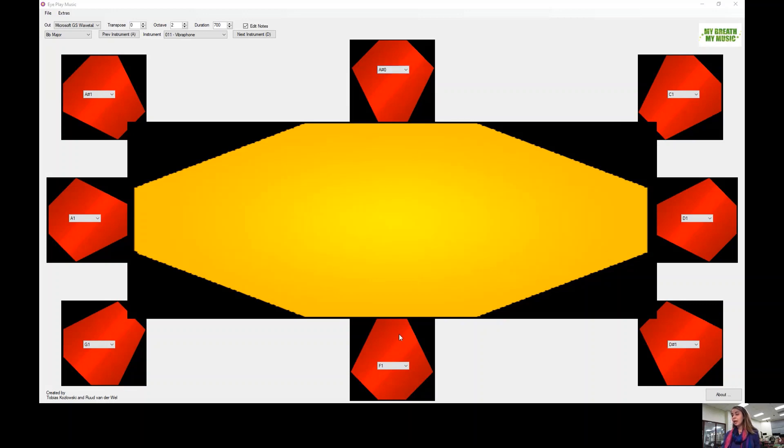A-sharp. D-sharp, A-sharp. D-sharp. Here's forty-five.